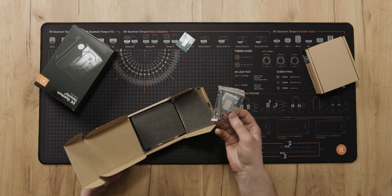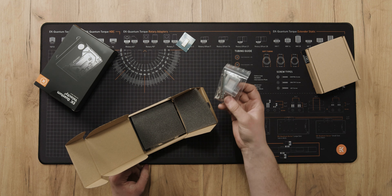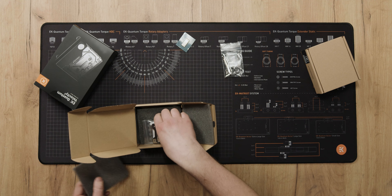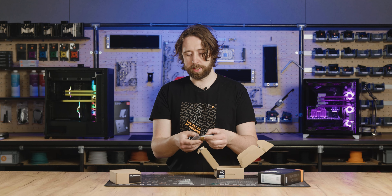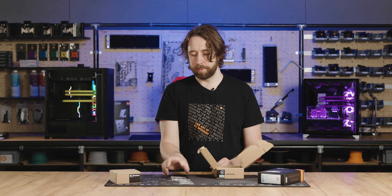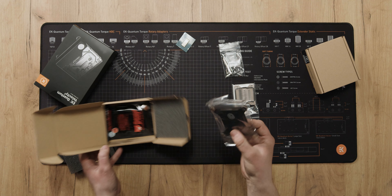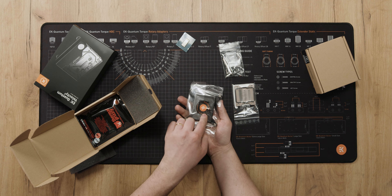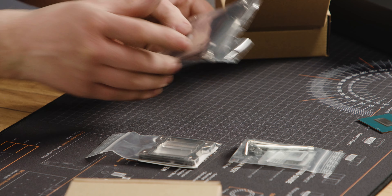Firstly, you have the mounting screws and protection for the CPU itself. Under the next layer, you'll find the cold plate, o-ring, and jet plate. And at the very bottom is the back plate and the die guard, which is pre-installed there.